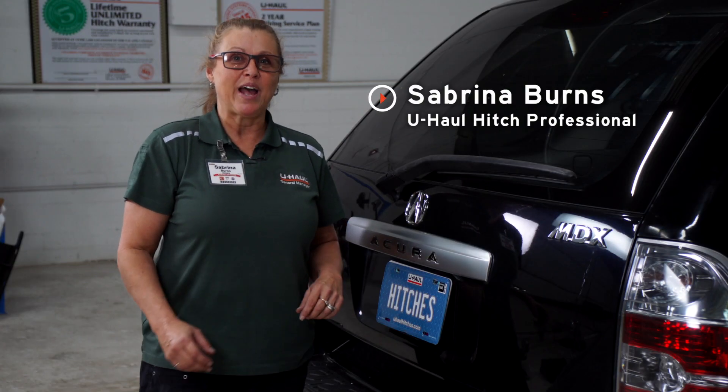Hey guys, if you're going to pull a trailer with your Acura MDX, you have to have trailer wiring. It's a requirement by law. Let me show you how easy it is to install.